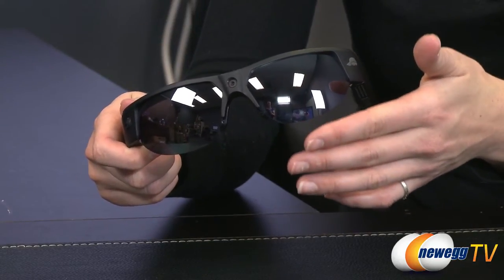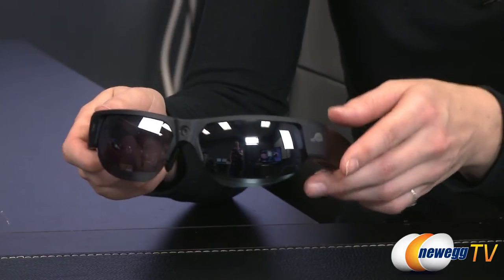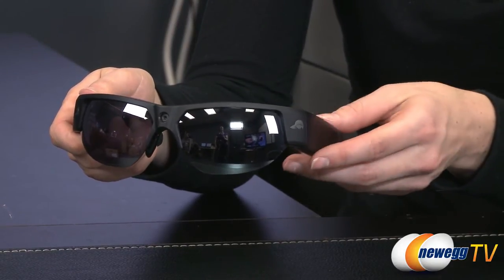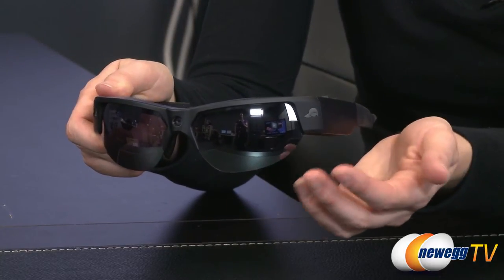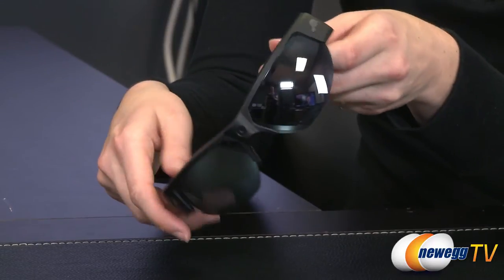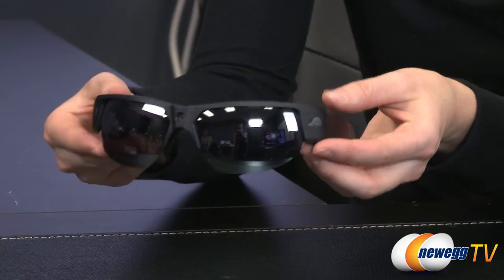It comes with black lenses but also a cyan and clear set. The other colors it comes in are the Moab Iguana — a black frame with a blue lens — the Aurora Shale, which is a black frame with a rose-tinted bronze lens, the Smoke Gray with a light gray frame and light gray lenses, and the Aurora Bronzer, which is a bronze frame with rose bronze lenses. There are a lot of individual styles and options for personalization if you don't care for the matte black finish.